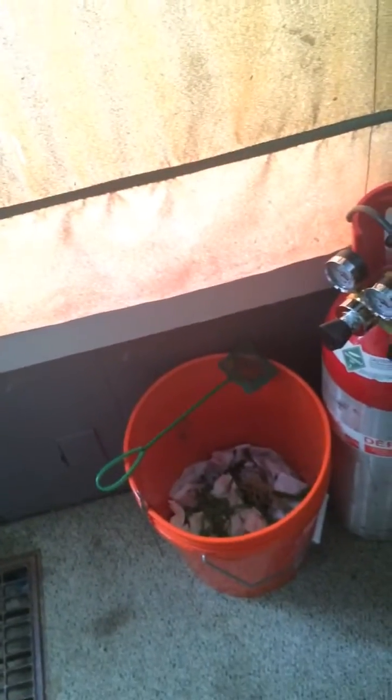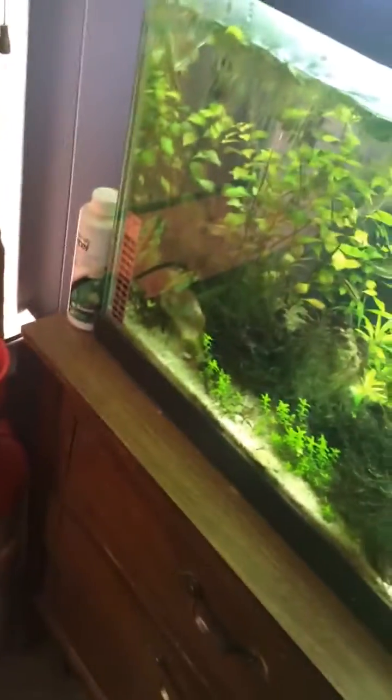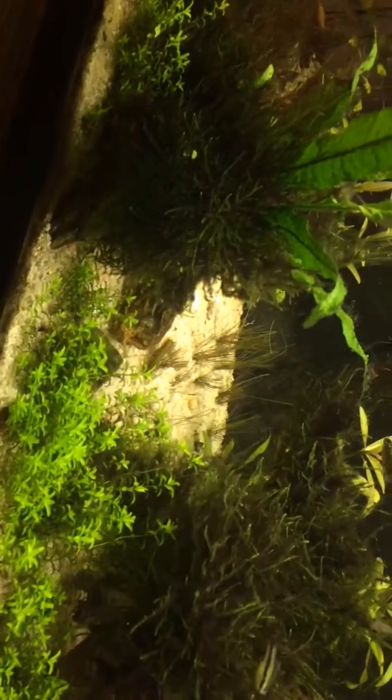I also cleaned out about a ton of plants last night. I took out the worst of the ones that were infected that I was able to trim. I cut down all of the dwarf hair grass.